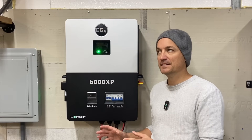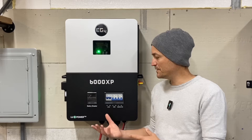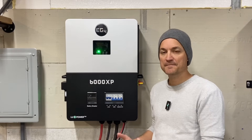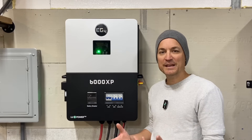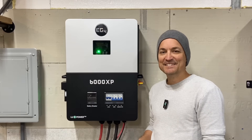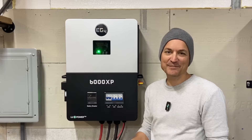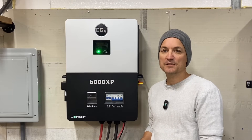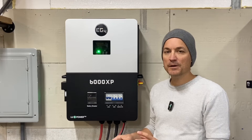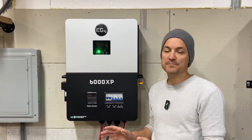The 6000 EX - the transformer-based split phase they had before this - was very loud also. So this is much quieter than that. That one, when AC power kicked in, the transformer inside sounded like it was trying to get out of the case - it would bang. So you don't have any of that with this unit. Noise-wise, they are much quieter than some of the previous units - I don't think it's bad at all.